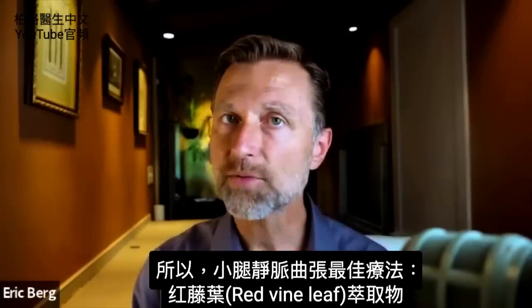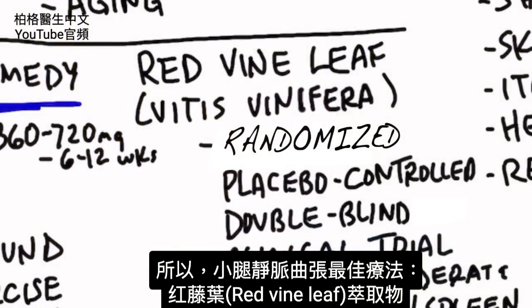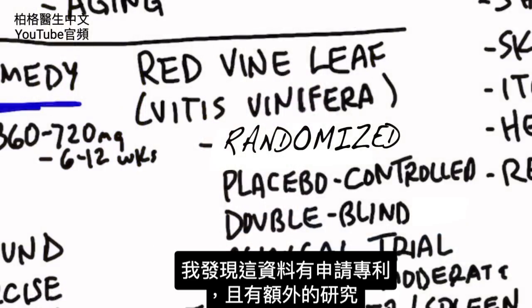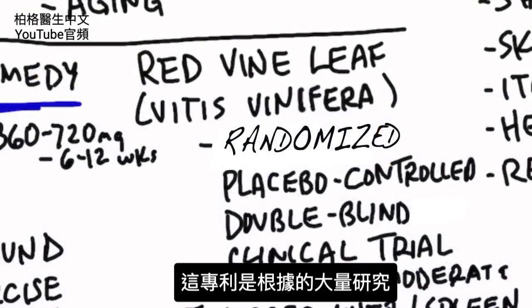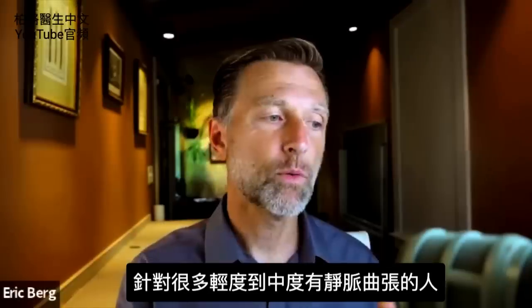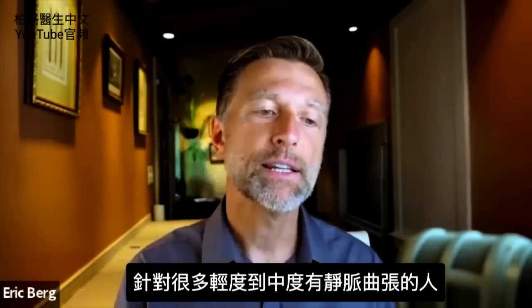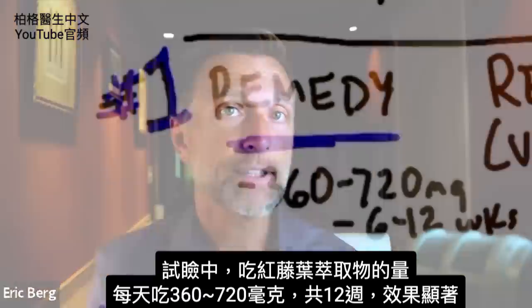The number one best remedy for vein problems in your lower legs is red vine leaf extract. I found this data in a patent that referenced additional research, which was probably based on a large randomized, placebo-controlled, double-blinded clinical trial on quite a few people who had mild to moderate venous insufficiency. The amount of red vine leaf extract used was between 360 to 720 milligrams per day for 12 weeks, and the results were significant.